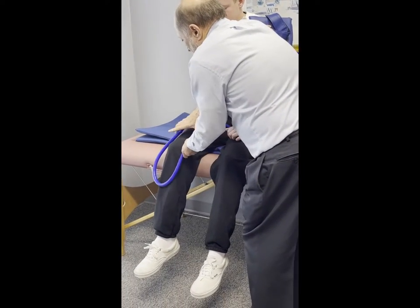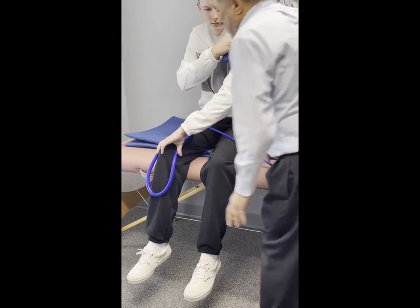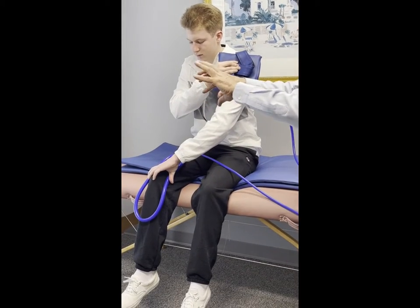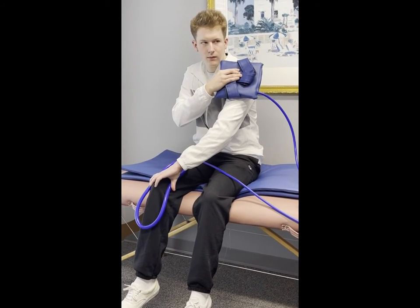Then we'll place this on Mason's knee. Mason, if you can use your other hand to kind of hold that together — that's one way to treat the knee. You can take that applicator and wrap it around the knee, compressing the sides together. Are you feeling any contractions there?